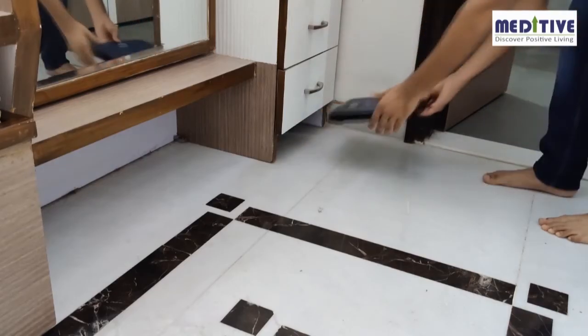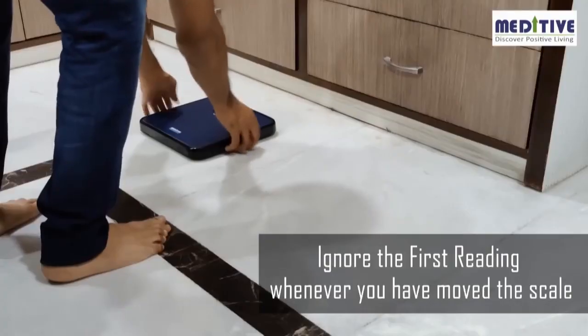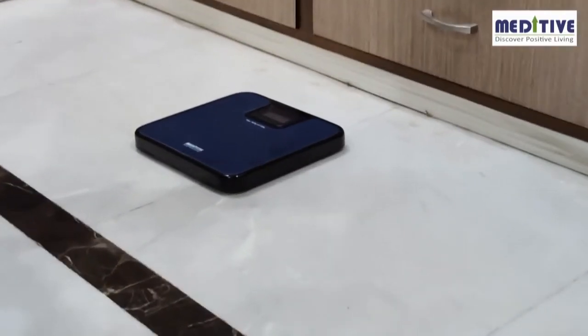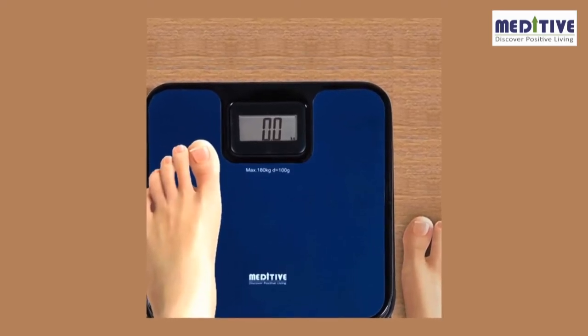Please note: whenever you move the scale from its position — for example, if you keep it under a cupboard or table and take it out the next day, or pick it up, slide it, or shift it on the ground — you should ignore the first reading and take the second reading. We hope you like our product. You can always reach out to our customer care number for more assistance.